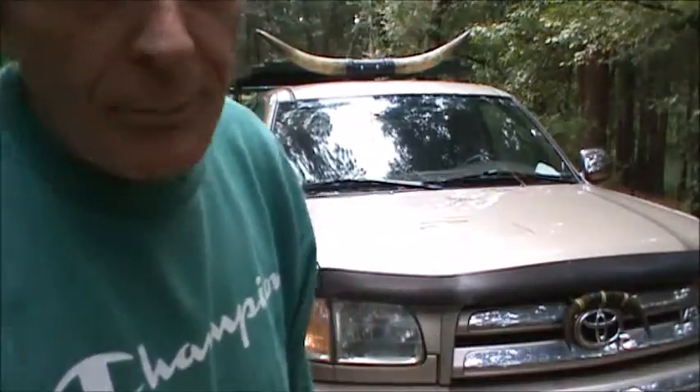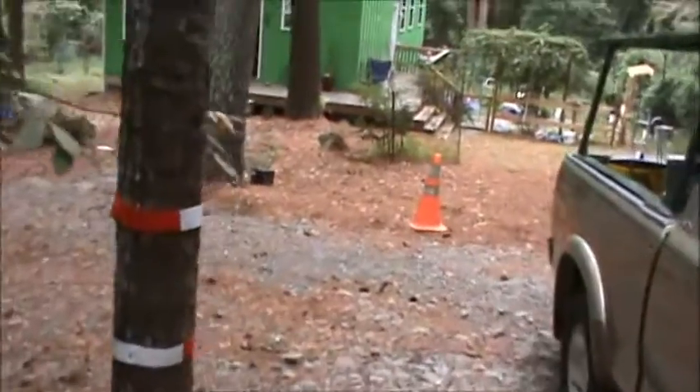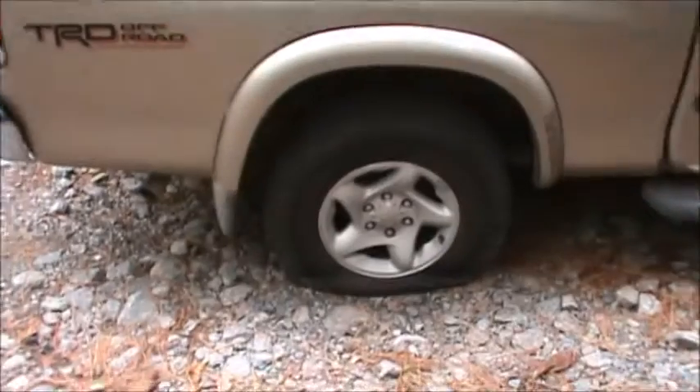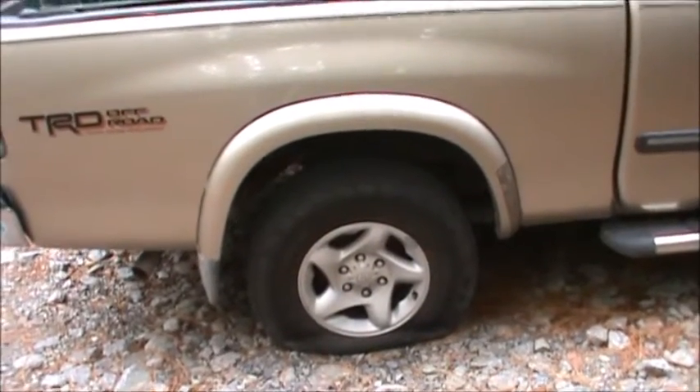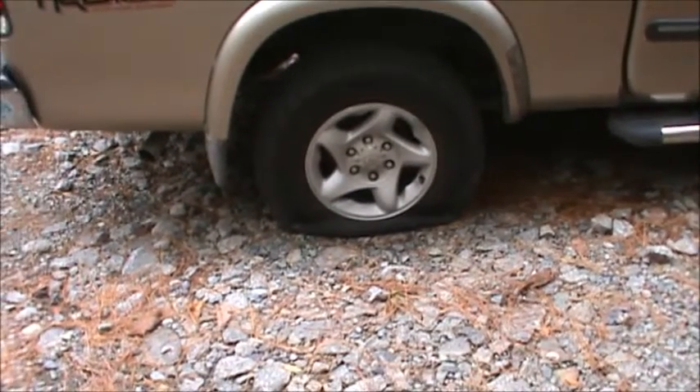Hey tubers! Just yesterday I was crying I got nothing, and today a video just dropped in my lap. I'm sure everybody recognizes the 03 Tundra — still jamming, well, almost. Look what I found in the driveway this morning: a flat tire. And we all know how much I love flat tires, fixing them all the time.